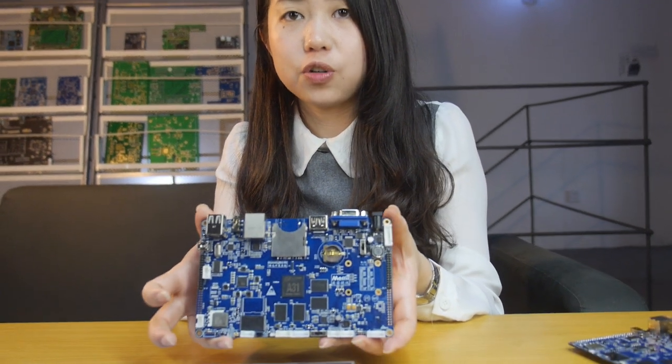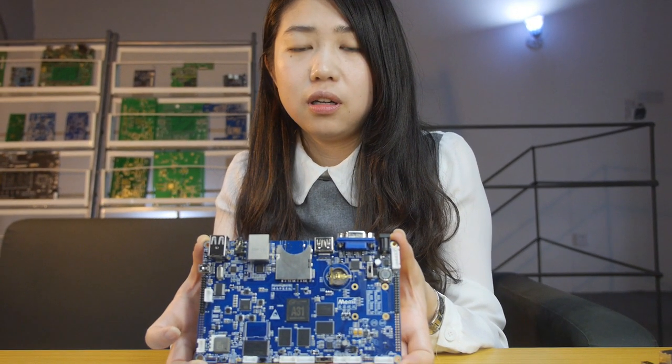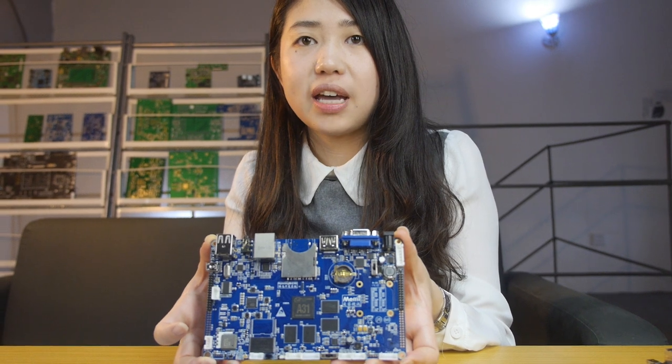How much does it cost? It's around 65 US dollars. How soon can people buy this? We'll release this board at the end of May.